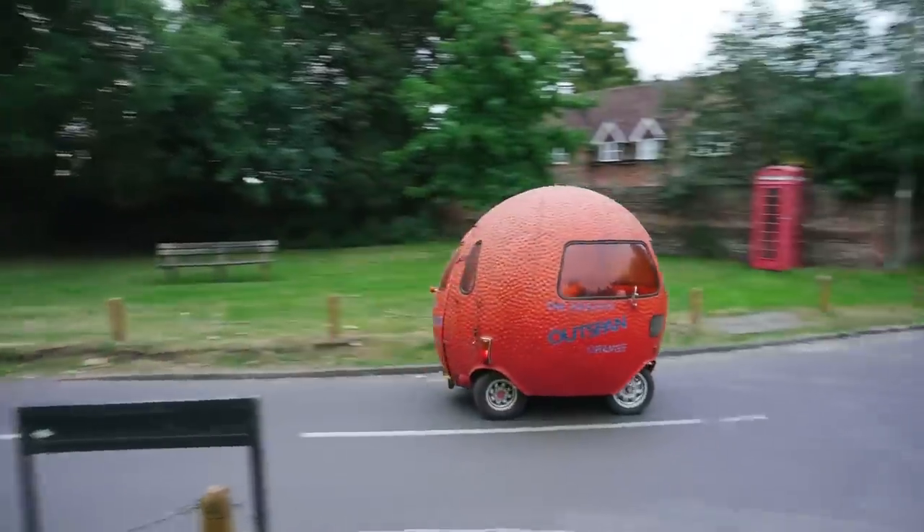Is that a late alien space car? I've never seen an orange driving along the road on a day like this.